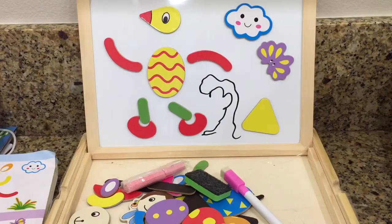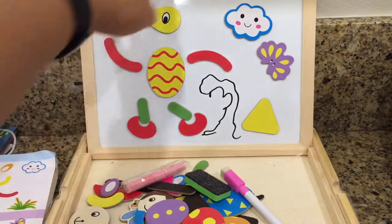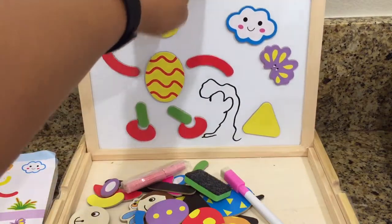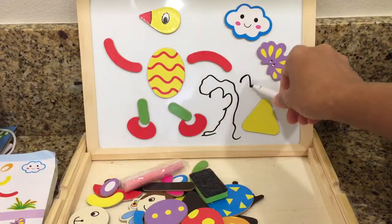I like the color — it's very attractive. This is also a magnetic chalkboard and at the same time a whiteboard, so you can just write on it in addition to doing the puzzles.